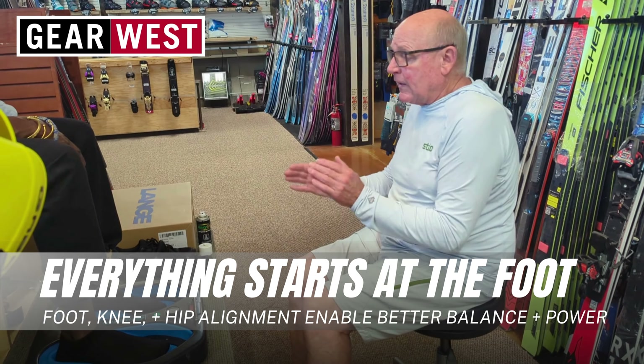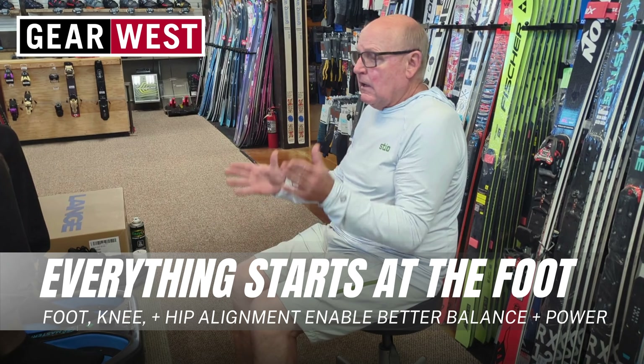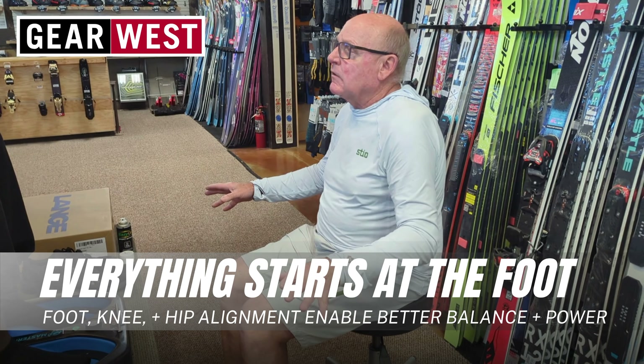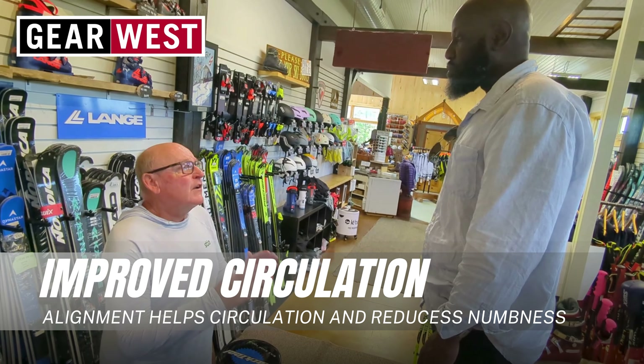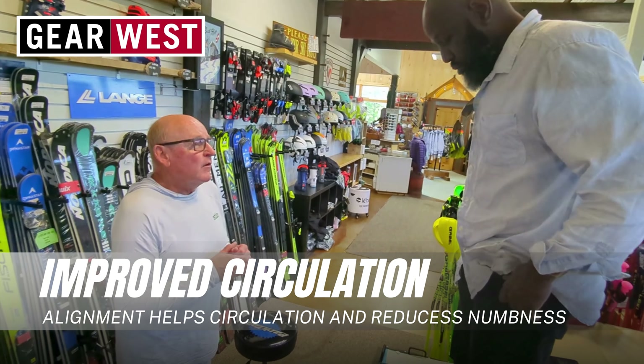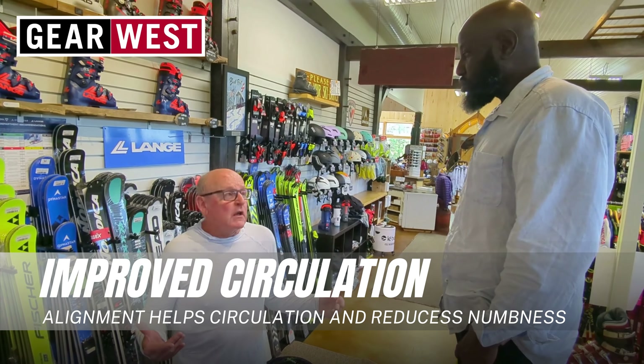Everything starts at the foot. So we can keep the foot in neutral and the knee and the hip — when you're riding, balance and power. You're going to notice it right away. If we have your foot aligned, the circulation in and out of your feet is going to be better. We're trying to minimize pressure points and increase blood flow.